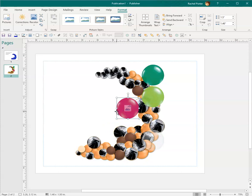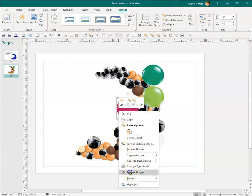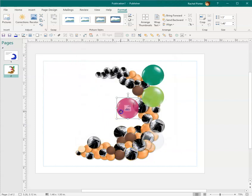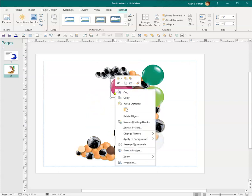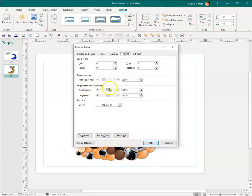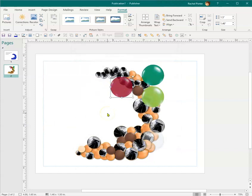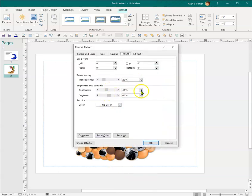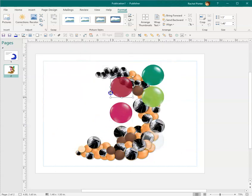Let's make that one more transparent. I can go into Format Picture and add to the transparency, but it starts to change the color a little bit, so you may have to play with the brightness and contrast. I can make it a little less bright and add more contrast — it will darken the color. If you do a copy and paste of the original and reset it to 50/50 brightness/contrast and zero transparency, you can compare it to your modified version.